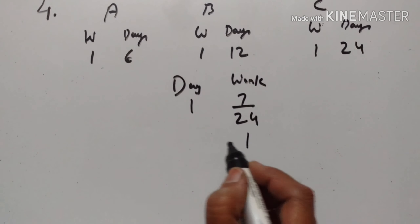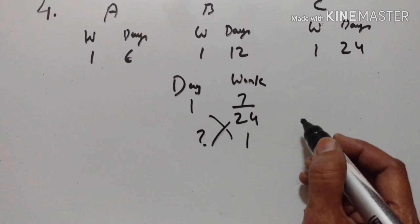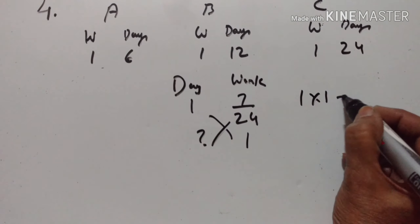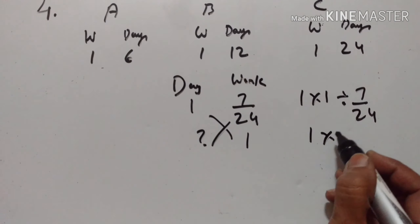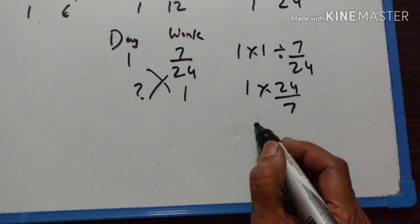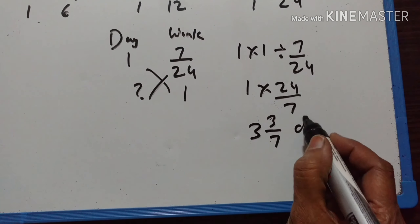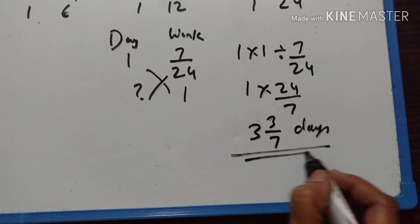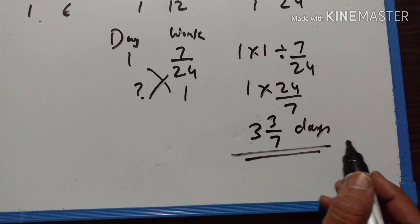One day's work of A, B and C is 7/24. To complete the whole work, the number of days needed is 1 divided by 7/24, which equals 24/7. That is 3 and 3/7 days. So A, B and C together will take 3³/₇ days to complete the work.